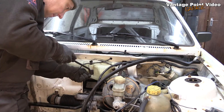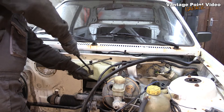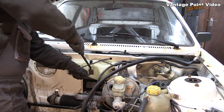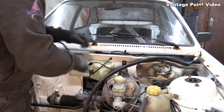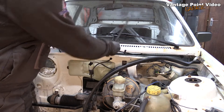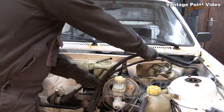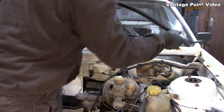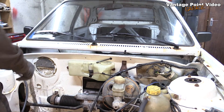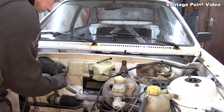Might have been better to take the washer bottle off first. I'll just take off the outlet pipe there, and that's the connector for the washer motor. That's the seal for the back of the bonnet when it's down — again, separating that area from the engine bay.